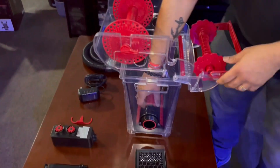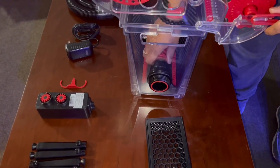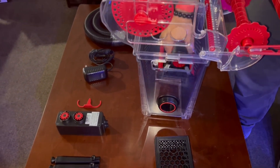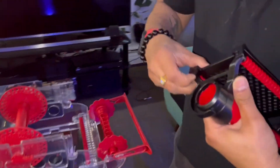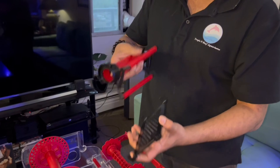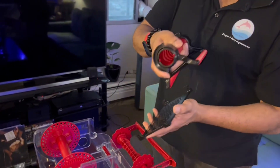Down here below you have the unit through which the roller fleece will pass through. You just turn it 180 degrees and the whole assembly comes out. You remove this component off. This retainer unit just snaps open on one side. You have the notches out here, so make sure you open it in the right direction.